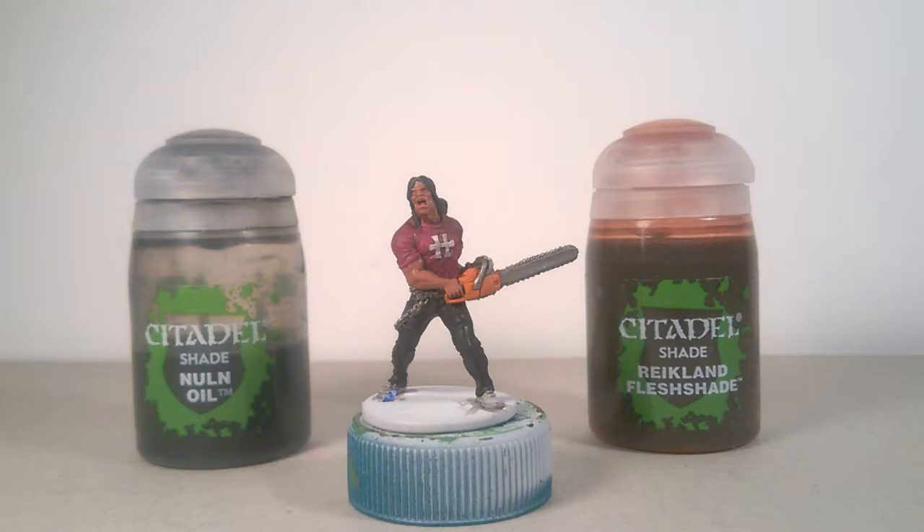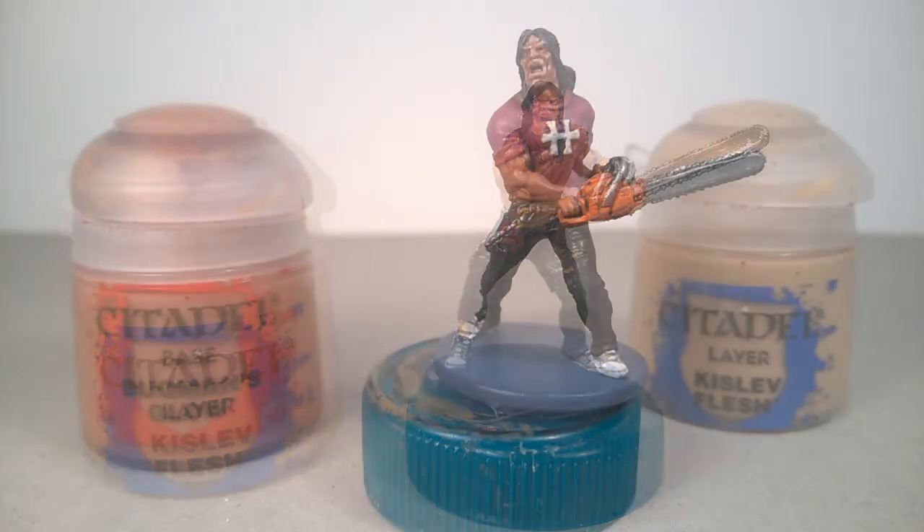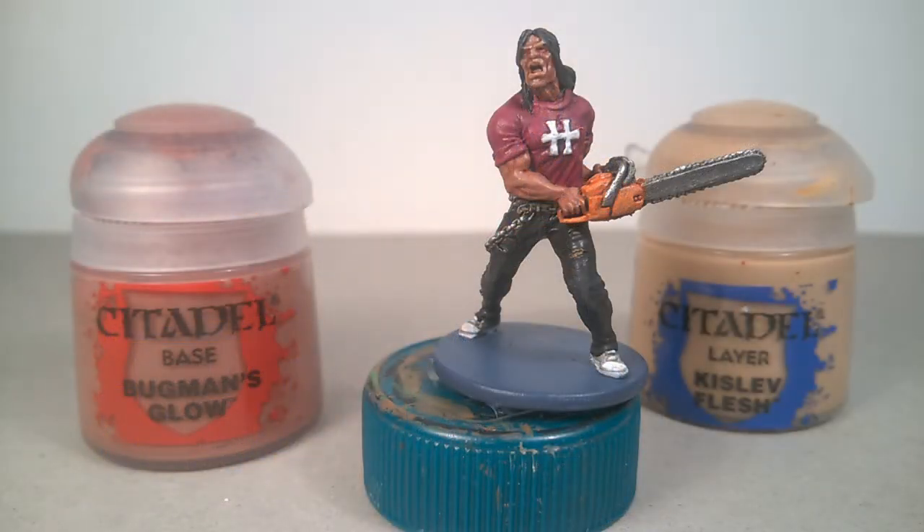Next step is the highlight phase. Use the base color, or a lighter color, to paint all the raised areas and edges, avoiding any recess. For the skin in the zombie version, I used only a highlight of Kislev Flesh. In the normal model, a first highlight of Baxman Glow, a second highlight with a 50% mix of Baxman's Glow and Kislev Flesh, and a final touch of pure Kislev Flesh for face and hands — the focal point of the model.